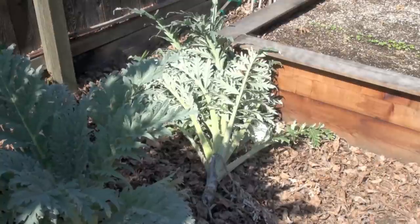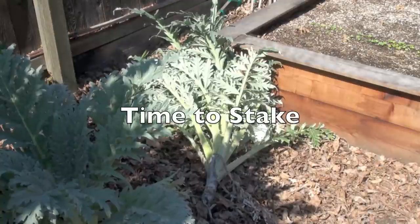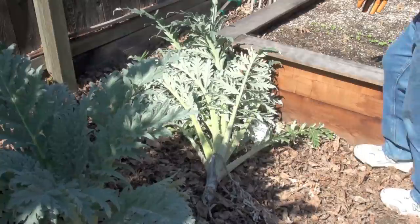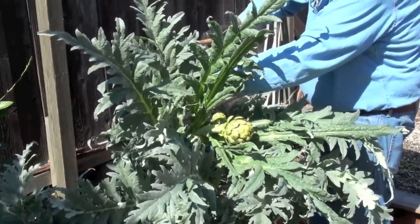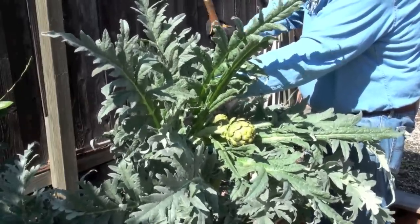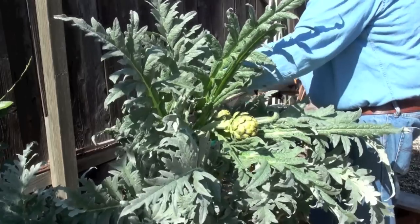If your artichoke grows too big, it might fall over. That's when it's time to stake it back up. The artichokes will look like they've flopped over, but after a few days in the sun they'll straighten back up again.